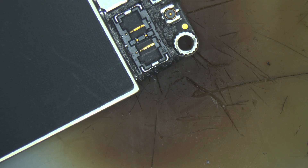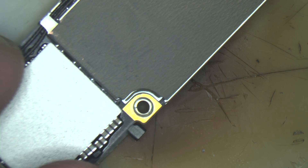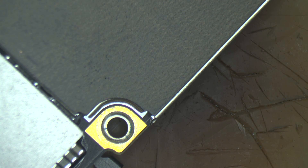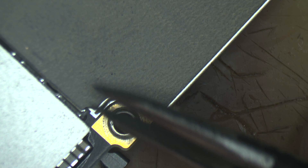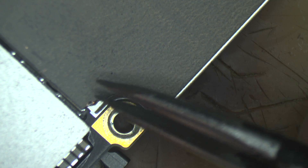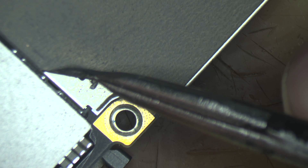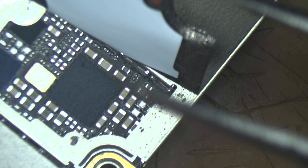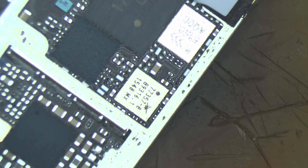I'm going to speed forward the process and not discuss anything further related to the network issue on the iPhone 6s because it's a common problem — just remove the WTR and replace it with a new one or one from a donor board. I'll speed forward the work and we'll see you after the repair is done.